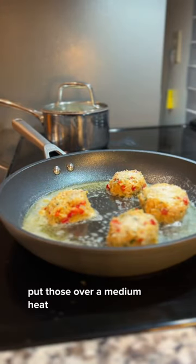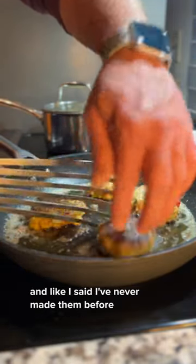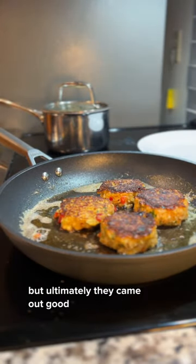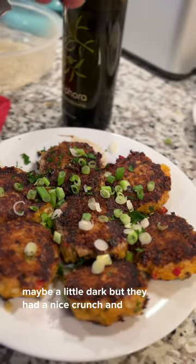Put those over a medium heat with some oil and some butter. And like I said, I've never made them before, so I wasn't really sure what I was going for other than something that was not, like, gelatinous. But ultimately they came out good — maybe a little dark, but they had a nice crunch, and I really liked them. I'd probably do them again.